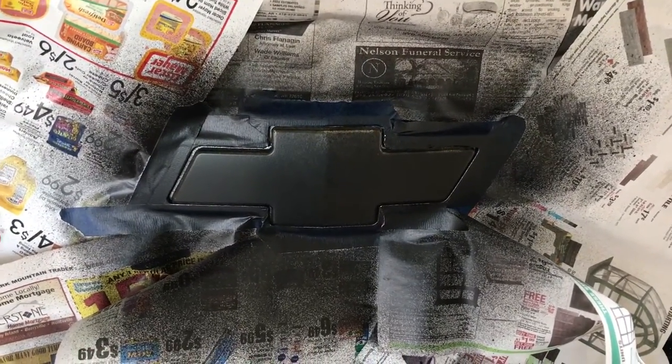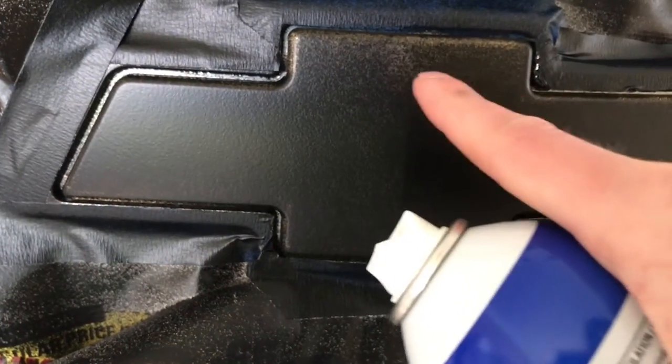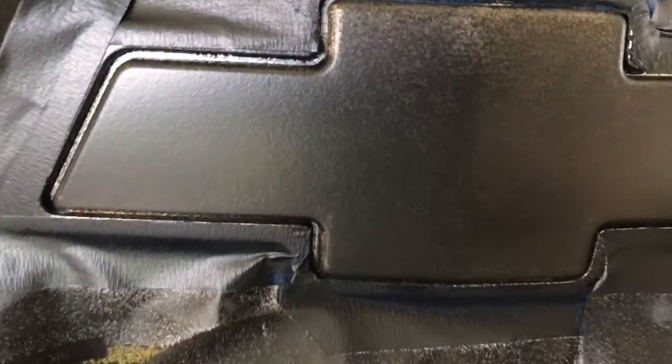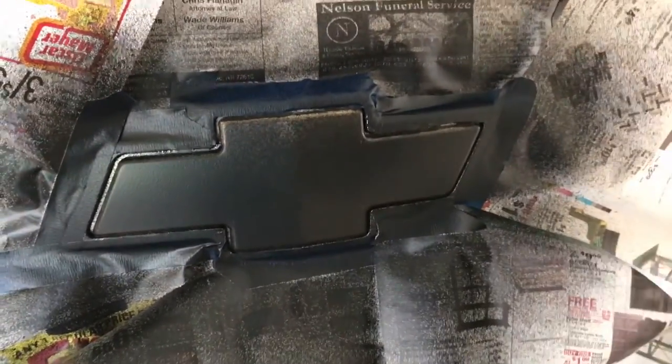We're gonna let that one dry — it's starting to look better with that second coat. I'm gonna go ahead and apply a third coat. One thing I'm noticing is — I don't know if it's just because I'm not a great painter or if it's gonna get better with more coats — but up here it almost looks kind of like an orange peel. We'll see how that gets with more coats. I might take this one a little bit slower and a little bit heavier.